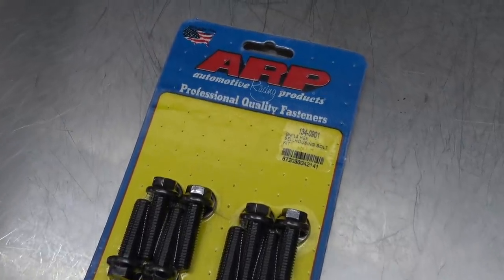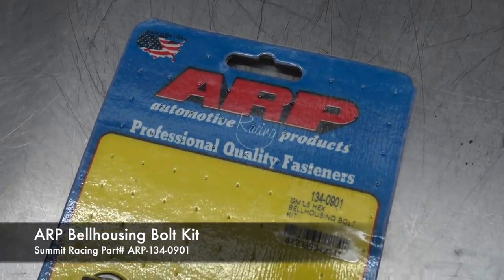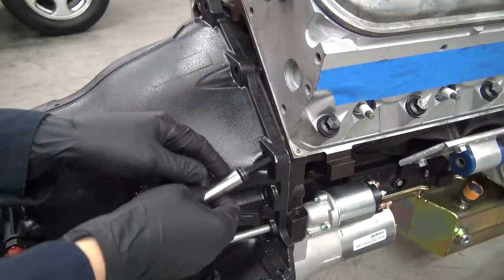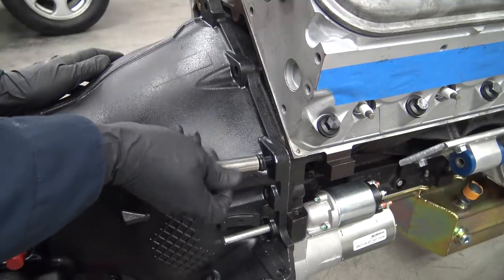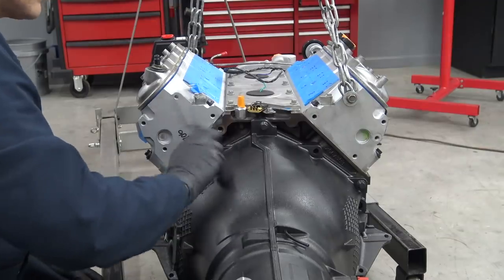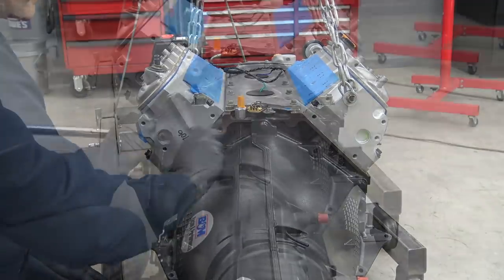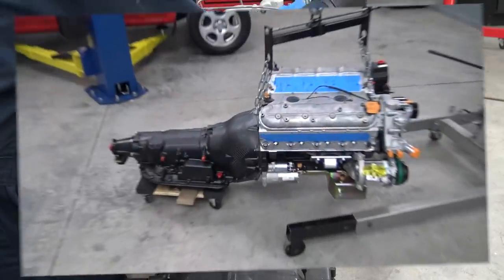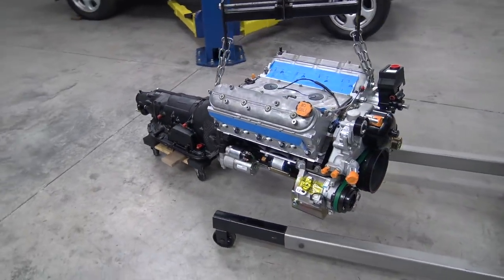I wanted some good strong bolts to connect our engine and transmission, so I picked these up from ARP. I'm getting pretty psyched now looking at how this is all coming together.